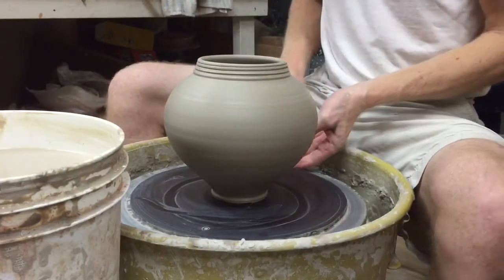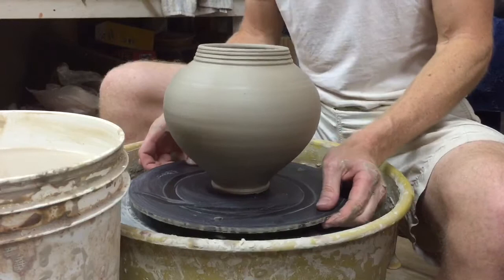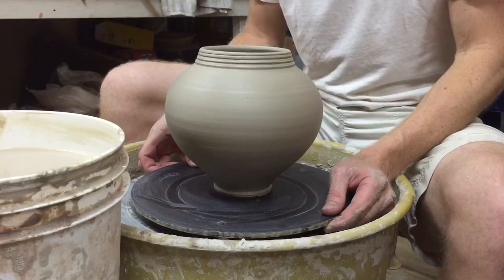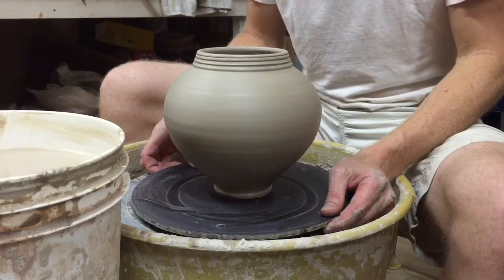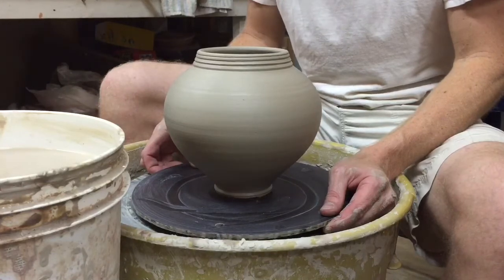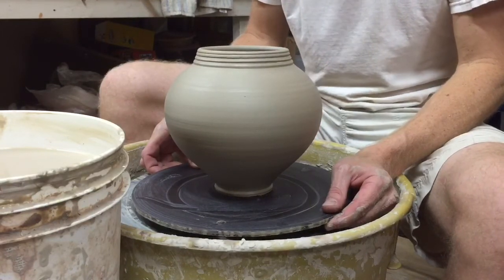Hope you've enjoyed our little conversation and the demonstration. My next show is the Potter's Market Invitational in Charlotte, September 12th. If you happen to be in the area, come see me and all the other potters there. If you're seeing this on Facebook, please share it and like it, and same on YouTube — that helps get the word out and helps me in the evolution of my career and work. Y'all have a great day, thanks, bye!